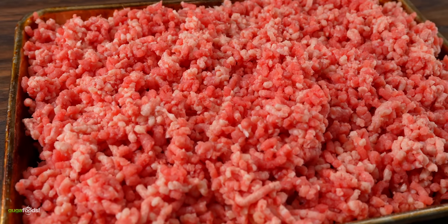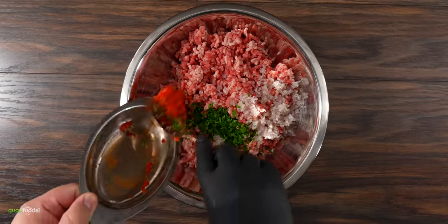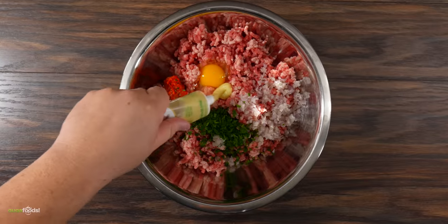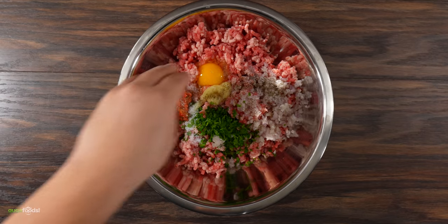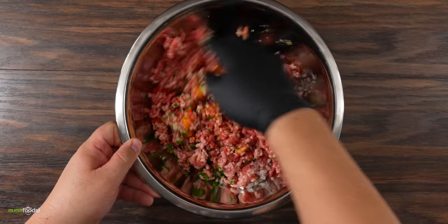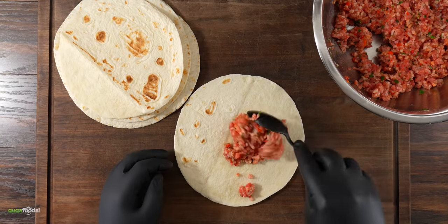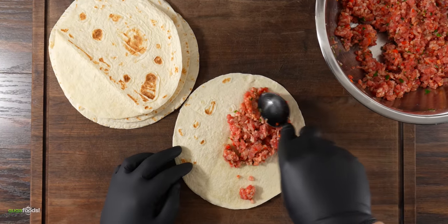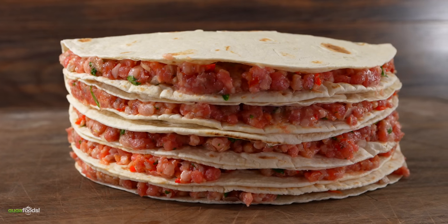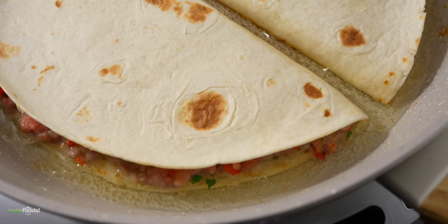The next thing to do is go ahead and season it. I threw in some shallots, followed by fresh parsley, diced roasted bell peppers, one egg, garlic paste, a good amount of salt, and black pepper. Mix everything well until fully combined. The next thing to do is fill up half of a flour tortilla with it. Make sure you make enough for your family, because the next step is the easiest one of all — cooking it up.